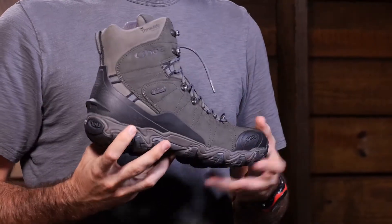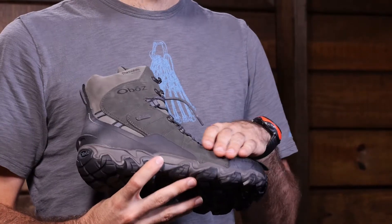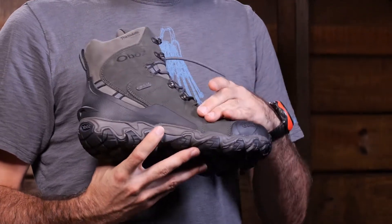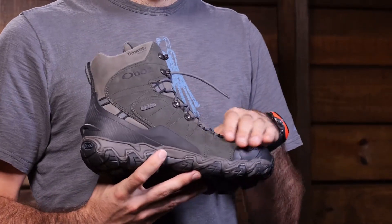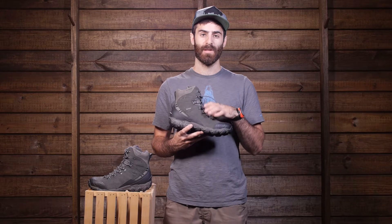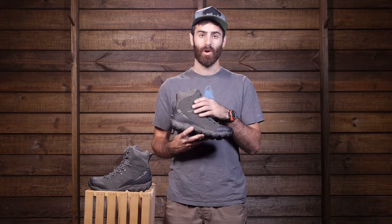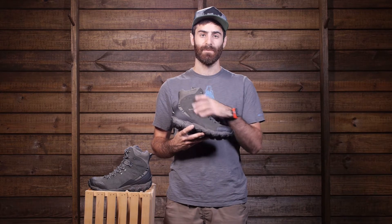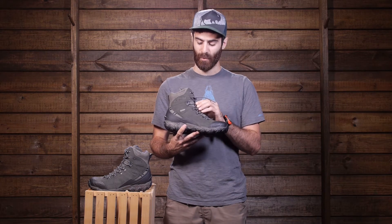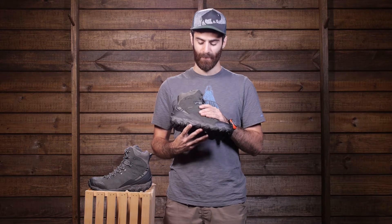First, let's look at the upper of the boot. We have a fully waterproof Nubuck leather upper, which adds a lot of durability to the boot. It also has a B-Dry waterproof breathable membrane — Oboz B-Dry technology is fully waterproof and highly breathable to keep your foot nice and dry inside the boot. We do have some metal hardware there to add durability to that upper.